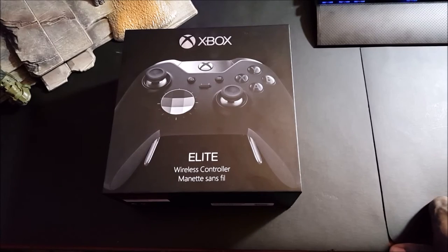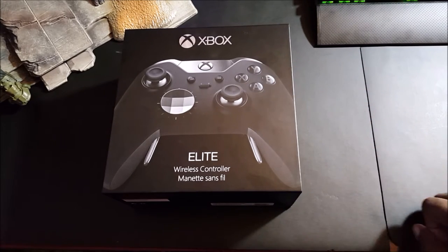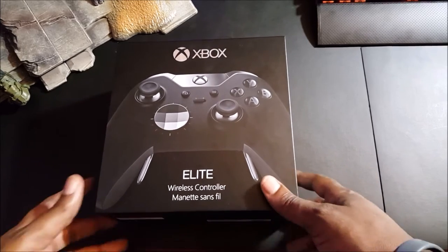What's going on everybody, Exhausted Gaming here bringing you an unboxing video tonight. We're unboxing the Xbox Elite wireless controller that just launched tonight on the 27th of October.